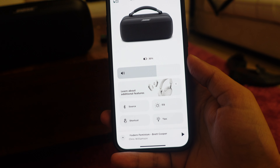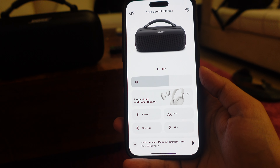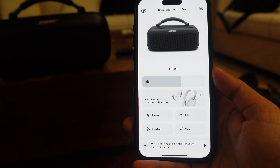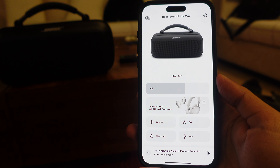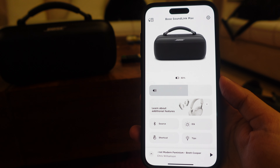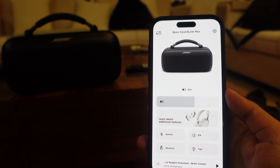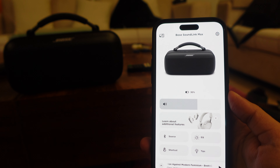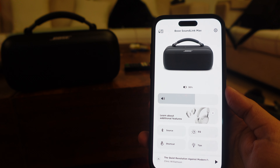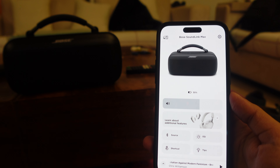I'm not saying Bose speakers are always amazing — I've purchased and sold some in the past. The Portable Home Speaker was too boomy and the Bose Home Speaker 500 was also too boomy for my liking, so I got rid of both. But I was happy with the SoundLink Flex, which is probably why I ended up getting the SoundLink Max.